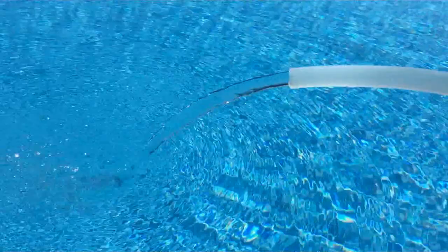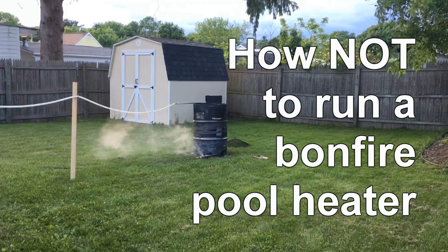After everything is connected, open the brass ball valve and you'll have flow going through the coil and into the pool. After verifying there are no leaks and everything is working properly, you are ready to start a bonfire and heat your pool.